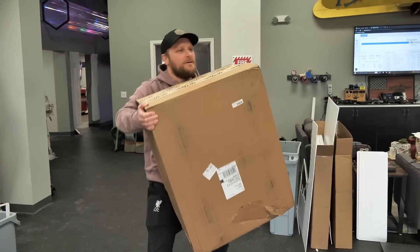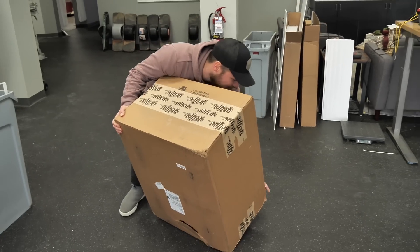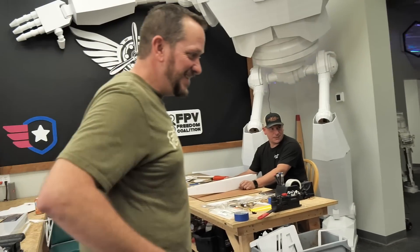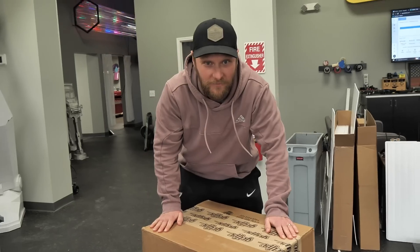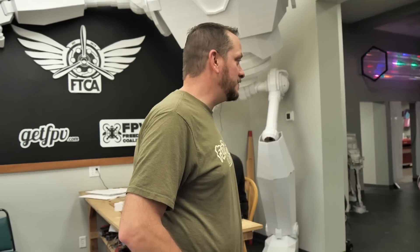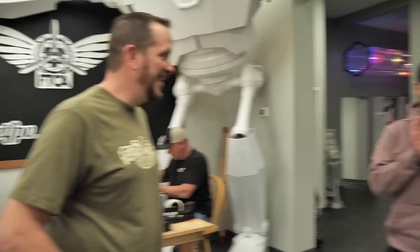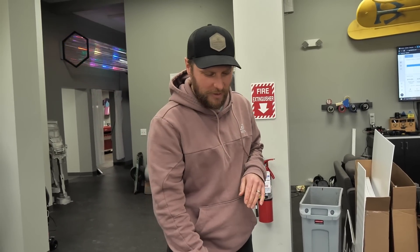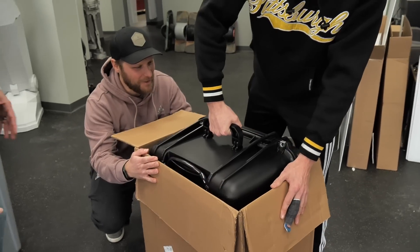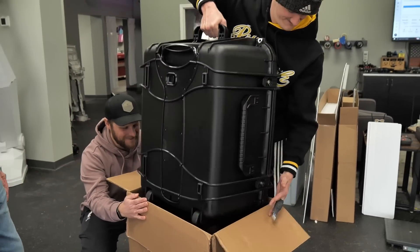42 pounds is what the shipping label says. Is this what I think it is? This is what you think it is. This is a fun gift from our friends over at GetFPV. We've been talking a lot about stepping up our production game a little bit, and GetFPV came in in a really cool way to help our buddy Michael Bixler up his game. Let's open up and just show you what we got in here.